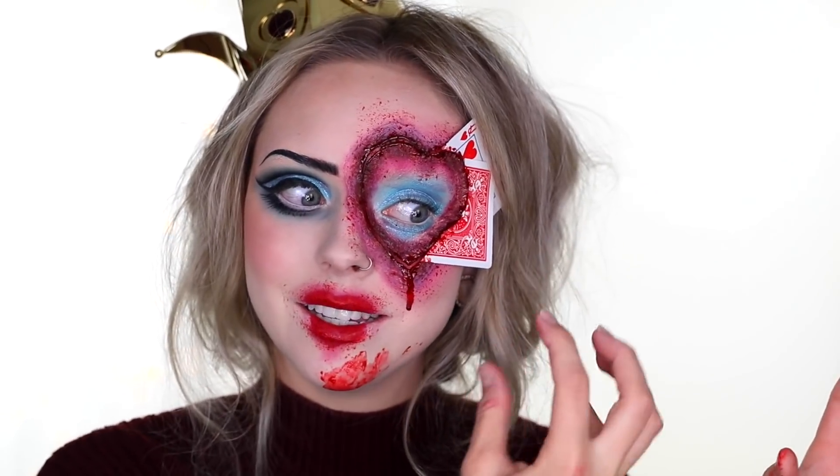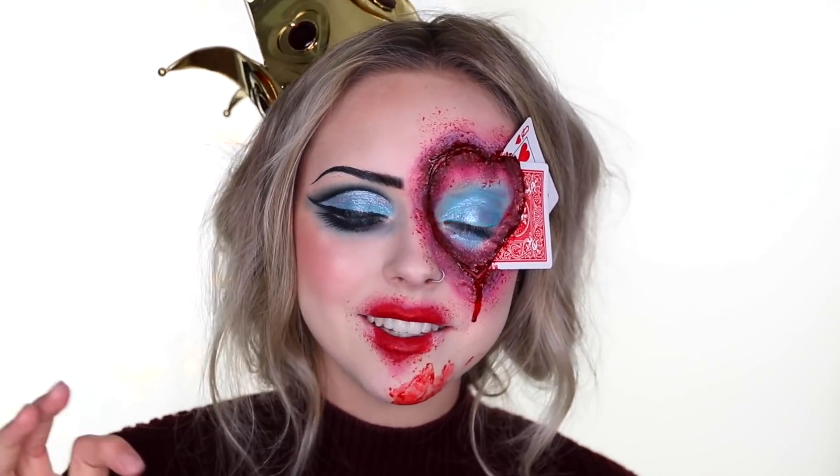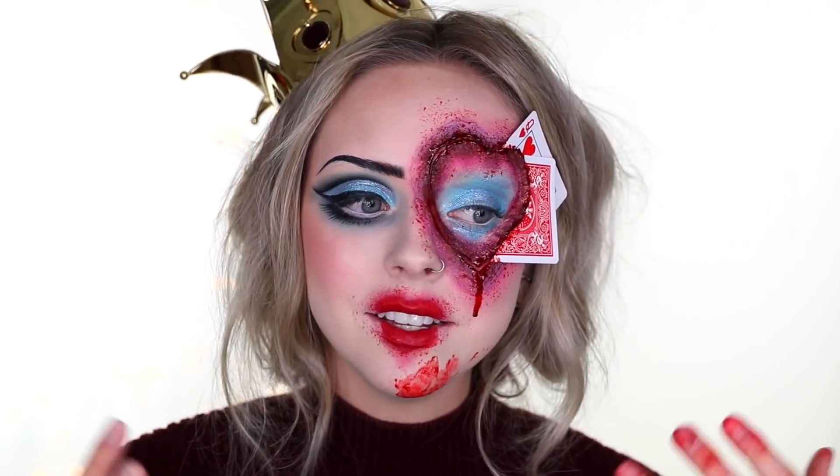Hey everyone, welcome back to my channel! I'm trying not to smile because it bunches up if I do, so I'm sorry if I look like a psycho while I'm talking. It is officially October on my YouTube channel and I am getting into gory glam makeup tutorials — I'm so excited about this one, I've had this idea in my head for quite some time.